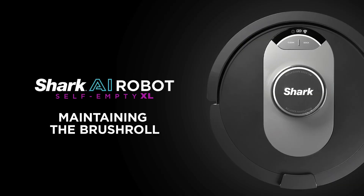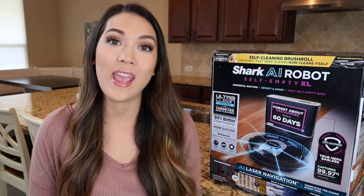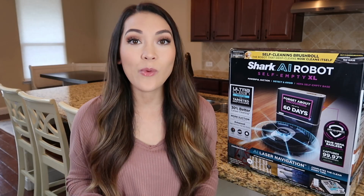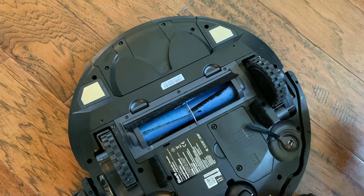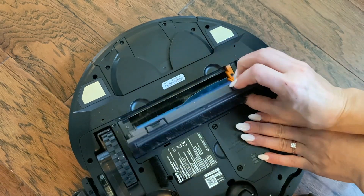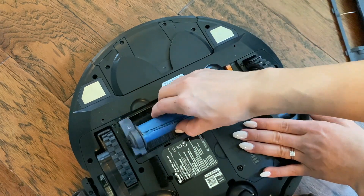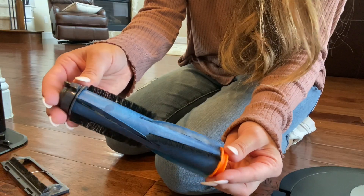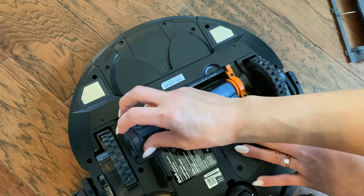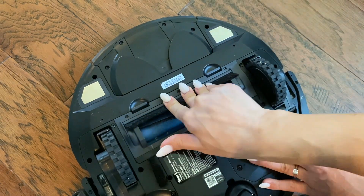Let both filters air dry completely before reinstalling by inserting the felt filter first, followed by the foam filter. Now moving on to your robot's brush roll found underneath the robot. The self-cleaning brush roll is designed to automatically remove hair and debris while it cleans. If you notice hair and debris starting to build up, allow the robot to continue running, giving the brush roll time to clean itself. If some debris remains, you can manually remove the brush roll by pushing the tabs on the brush roll door and lifting off the door. Remove the brush roll and clean off any remaining debris. Once done, reinsert the flat end first and close the brush roll door until it clicks into place.